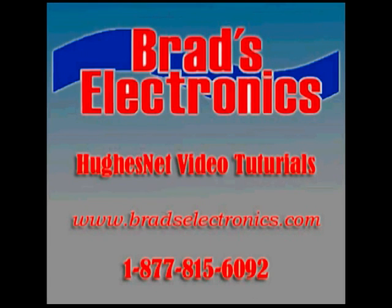Hi, this is James with Brad's Electronics at bradselectronics.com. This is a web tutorial for HughesNet Satellite Internet. One of the most common questions that customers have is, can I connect multiple computers, or can I connect a laptop and use it wirelessly with HughesNet?